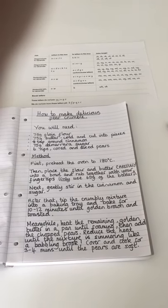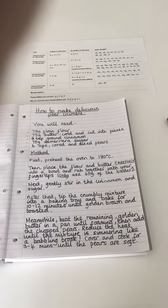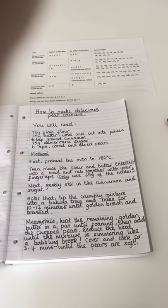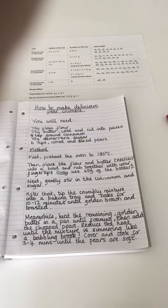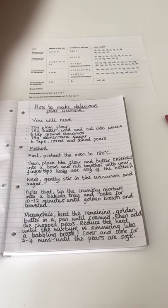Remember your instructions will need a title. Then you'll need to tell people what they will have to go and get. So you will need 75 grams of plain flour, 75 grams of butter cold and cut into pieces, half a tablespoon of ground cinnamon, 75 grams of demerara sugar, and six ripe, cored and diced pears. Look at those bullet points which show the list.